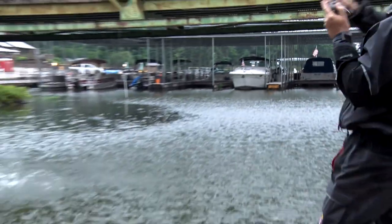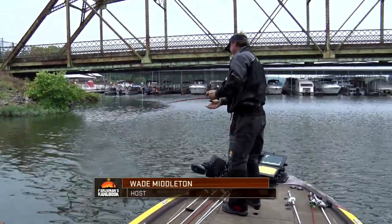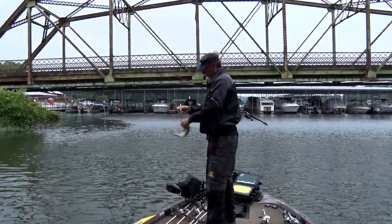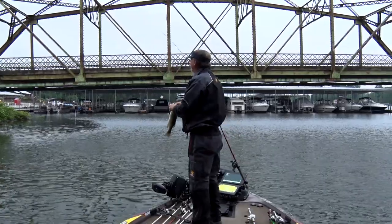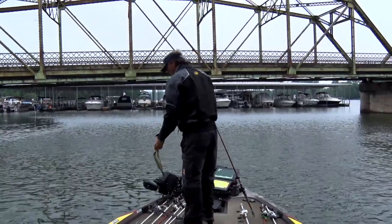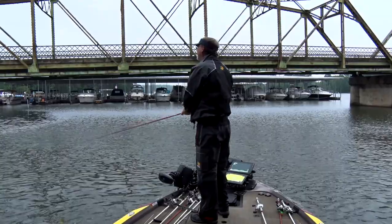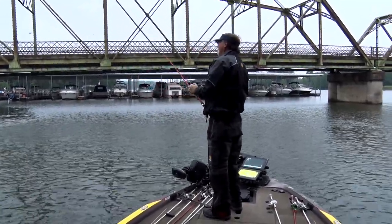Got him that time. Yep, 10 incher. That's so fun. If you were reading a magazine or listening to some pro, that's about as classic a looking spot as you're going to find. Riprap coming into some emergent water willow by a bridge. They're probably having tons of tournaments right here. You can't draw one up better than that. He bit it three times.